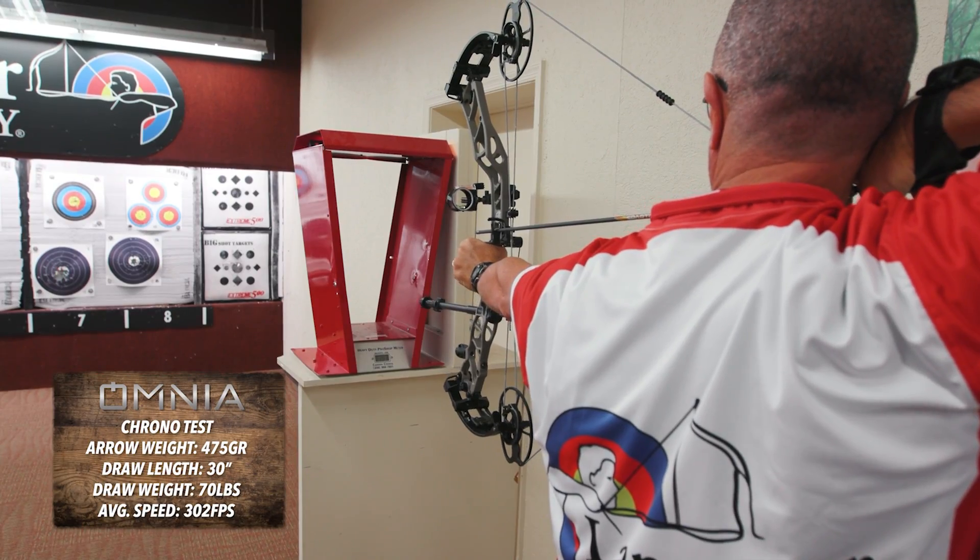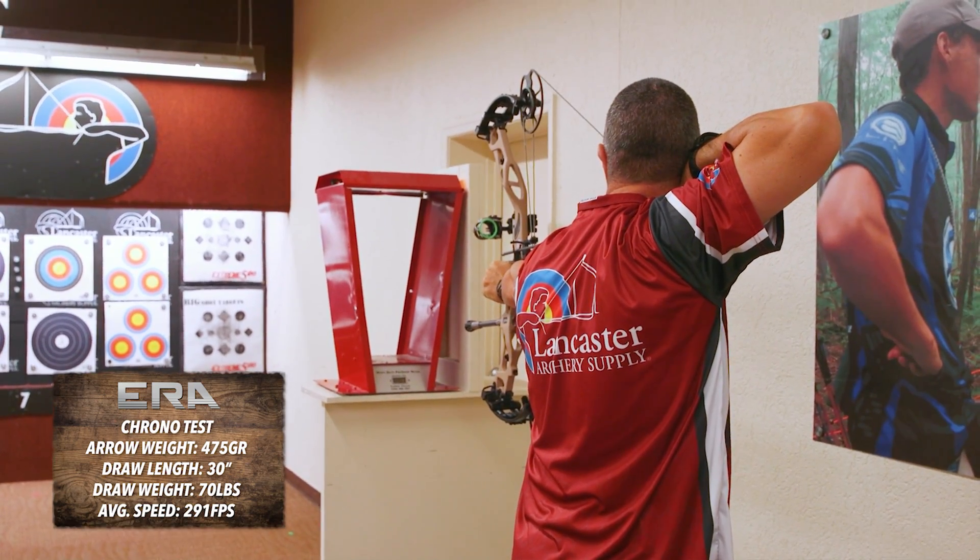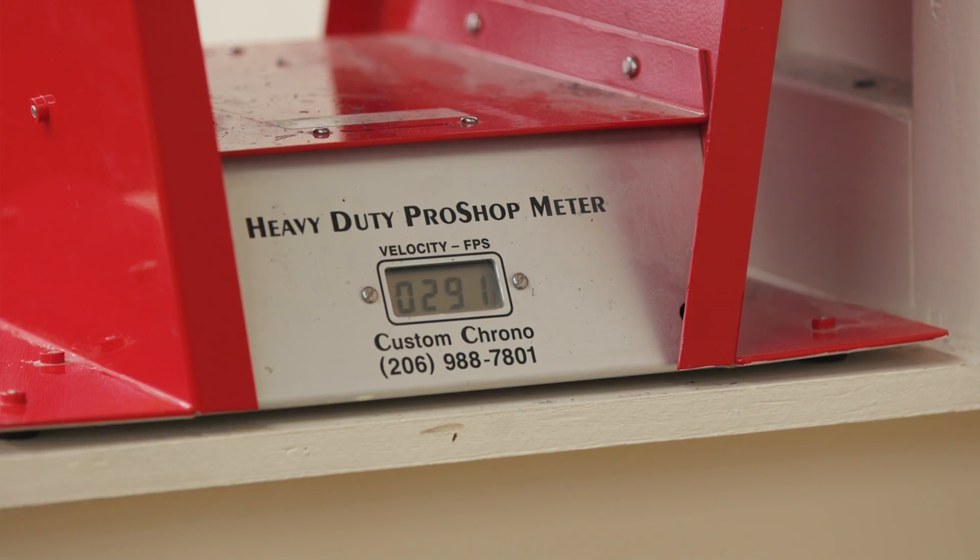On performance — folks who see our video review will know there's an 11 foot-per-second difference between the Omnia and the Era. We shot the same arrow, 475 grains, from both with identical specs and got exactly 11 fps difference — 291 fps from the Omnia. What was impressive was a seven-and-a-quarter inch brace height. That's big and forgiving, yet we're still getting 336 feet per second. The speed difference between the Omnia and Era all comes from the difference in brace height.